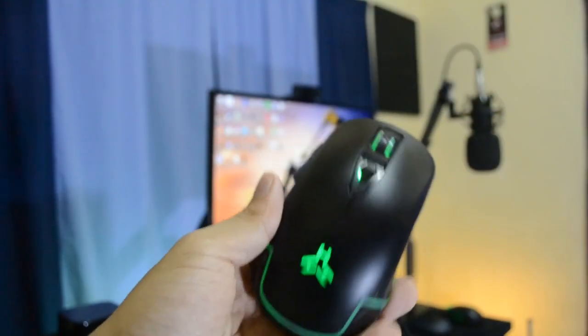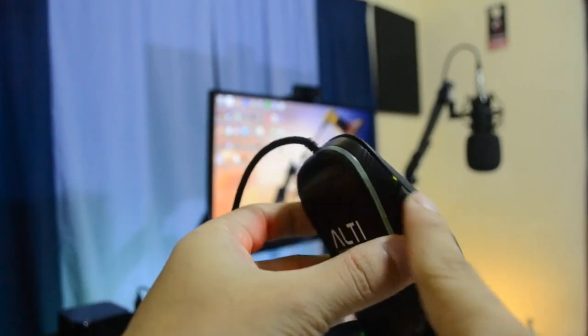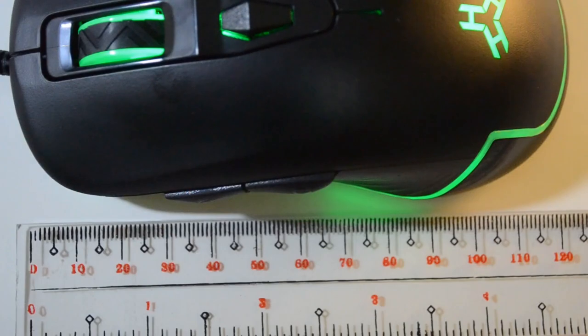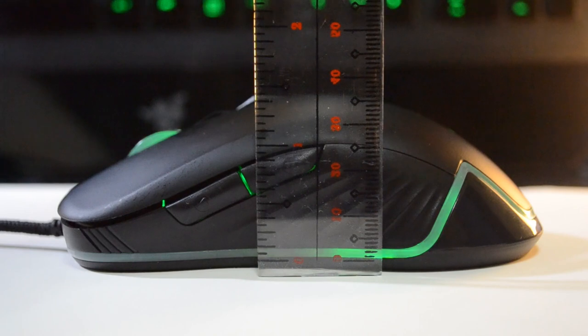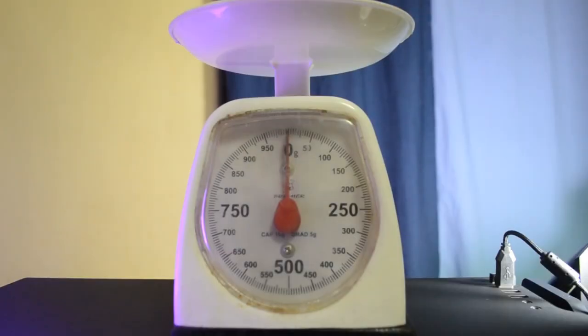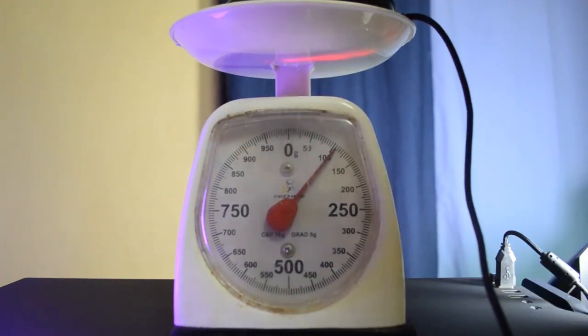It has six fully programmable buttons, and yes, we can also force the left mouse button into something else — more on that later. Just in case you're interested in its dimensions, here are some captures; you could pause the video to check those numbers out. And if you're curious about its weight, you could check this out too. Here's a sound sample of the button clicks.